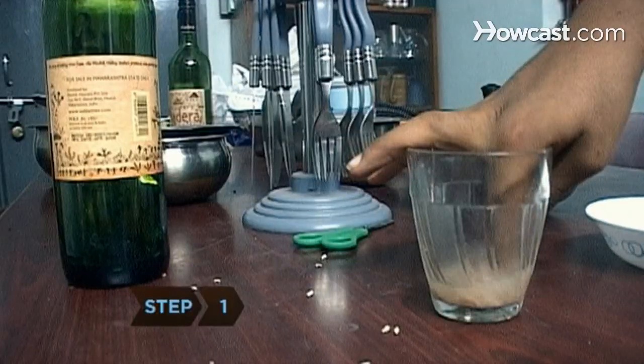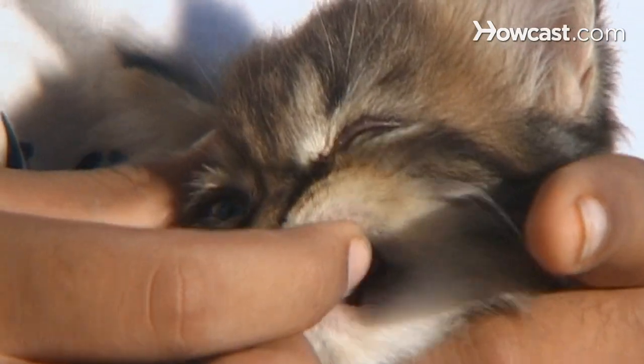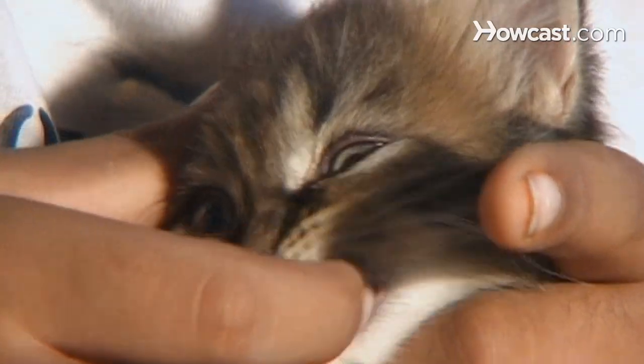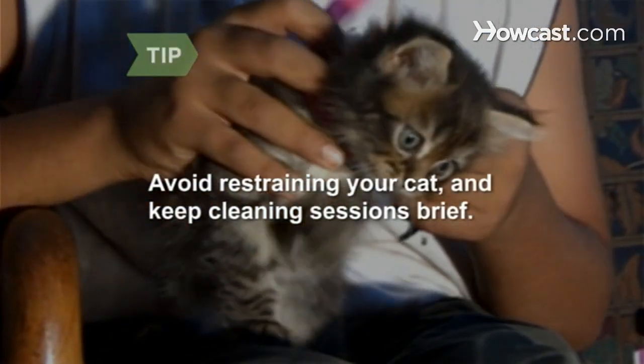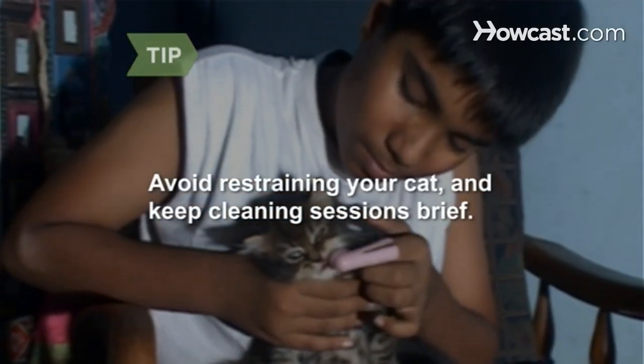Step 1. Practice by dipping your finger in tuna water or chicken broth and touching your cat's teeth to condition them to enjoy the experience. Avoid using leashes or collars to restrain your cat, and keep each session to around 30 seconds.